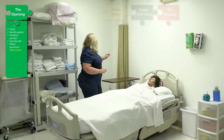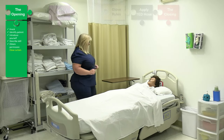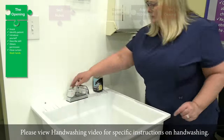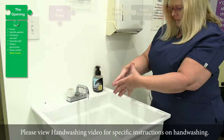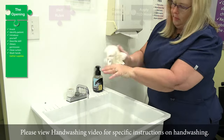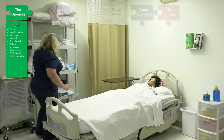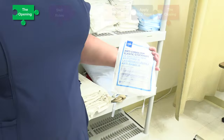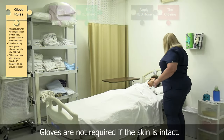Okay, I'm going to close your curtain. Let me go wash my hands, get my supplies, and I'll be right back. Okay, Mrs. Jones, I'm just going to gather my supplies here, and I'm going to make sure the bed is locked for safety.